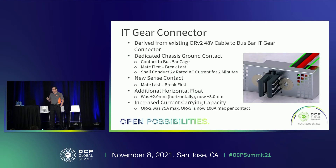Next, the IT gear connector — I want to talk in a little more detail about the changes and additions. It was derived from the ORV2 48-volt bus bar connector. What we did differently is we added chassis ground contacts. There are now contacts on the sides intended to ground the chassis of the IT gear to the rack itself. Those contacts mate first when the IT gear is inserted into the rack and are the last thing to break, so we have a full ground contact from chassis to chassis. Those contacts are designed to conduct twice the AC input current, which is 32 amps — so these contacts are designed to handle 64 amps for a maximum of two minutes, which is the specification.